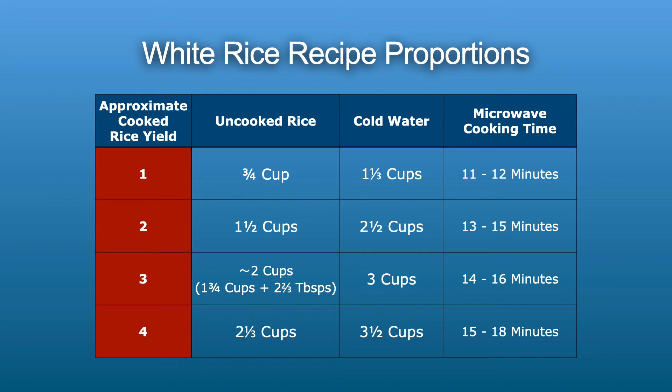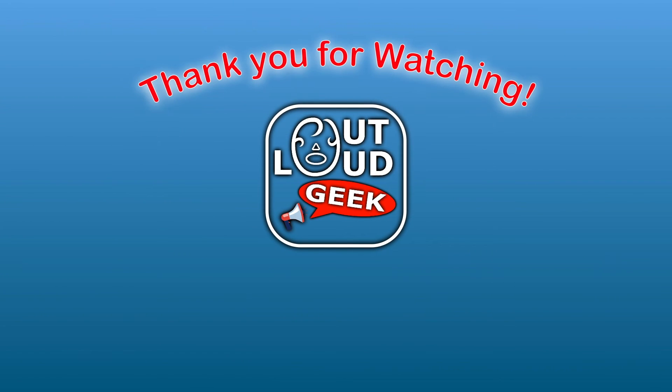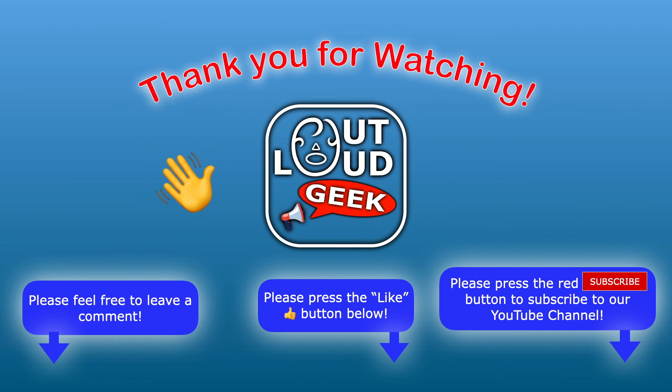Here's a table that shows the proportions of uncooked rice to cold water for cooking between one and four cups of white rice. Thank you for watching. If you enjoyed this video, please press the like button below. And if you'd like to see more of our videos in the future, please subscribe to our YouTube channel by clicking on the red subscribe button. Please feel free to leave a comment. Until next time, this is Out Loud Geek.